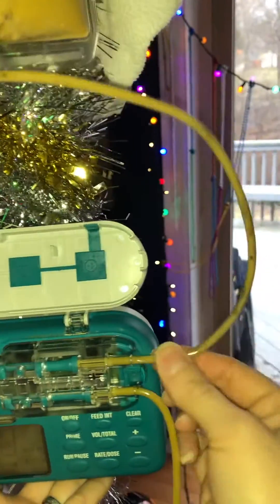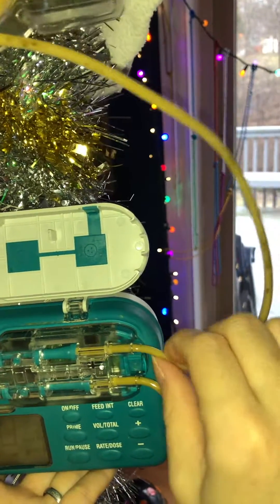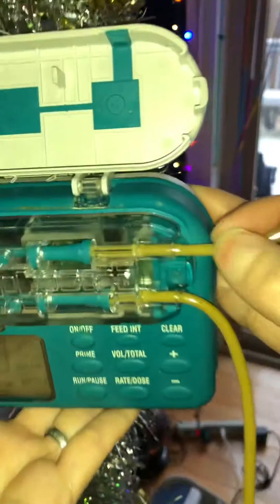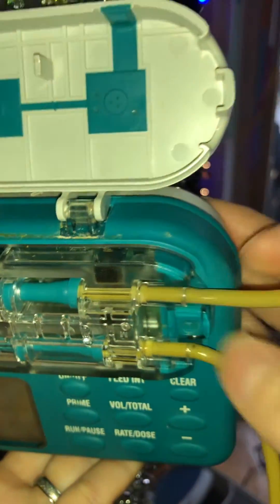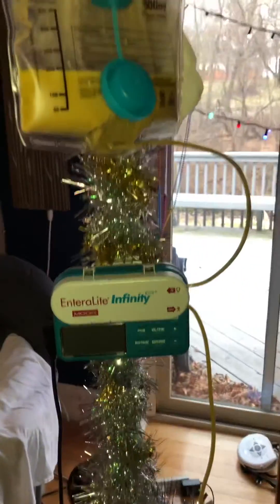Moving the pump up versus the bag — the tube now seems to be a little more straight and that kink is gone. So I'm gonna tighten back the back side of the pump, close it back up, and restart the run. Hopefully that works.